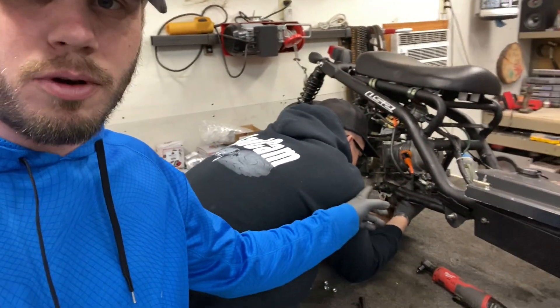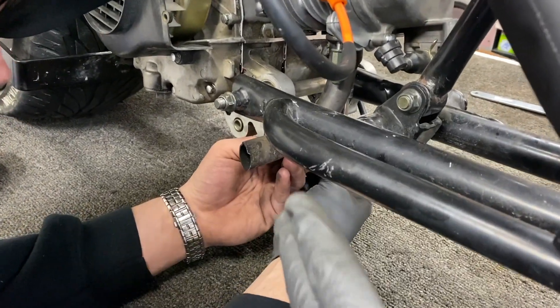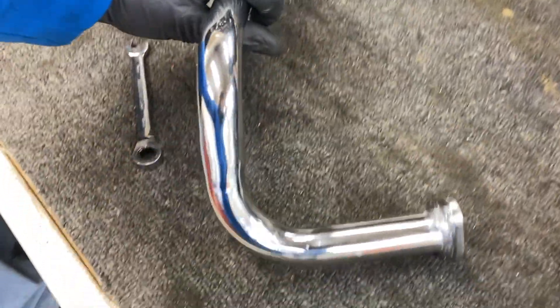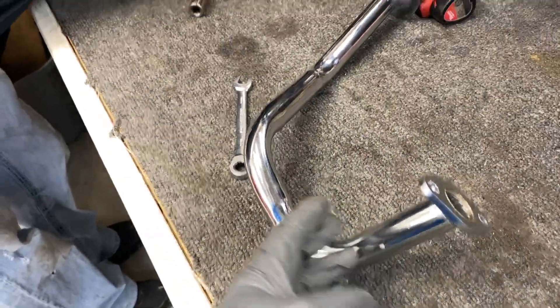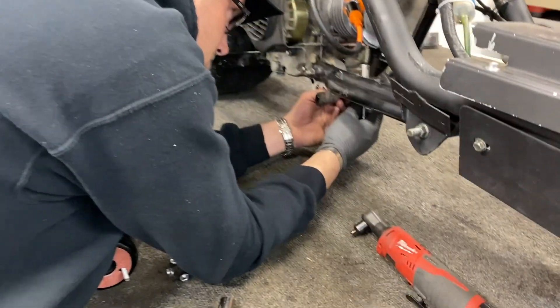Alright guys — it runs! And that is fantastic news. So all we've got left to do is figure out this exhaust issue. Our thought is to take the old broken exhaust — Justin's putting that piece on right now — and our plan is to cut the existing exhaust at a straight edge and cut the flange off. Then we'll mock it up on the scooter where it needs to go and weld it in place.